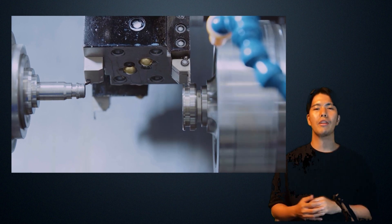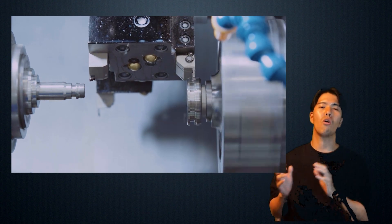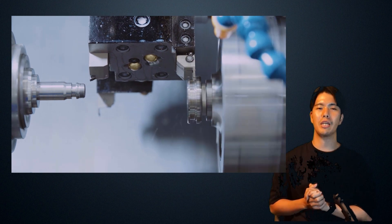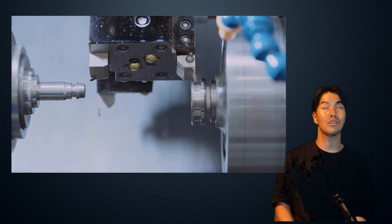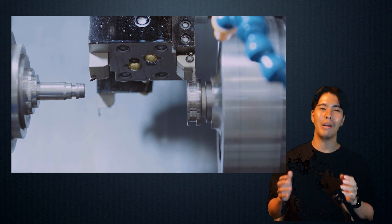This is what it looks like when you combine these two machining methods — simultaneous machining and superimposed machining. It's so fast. So amazing.